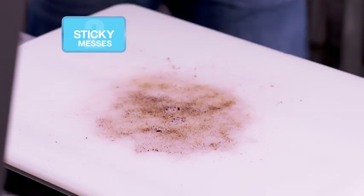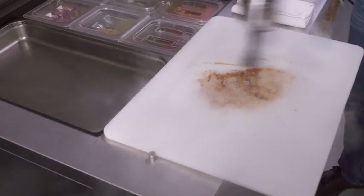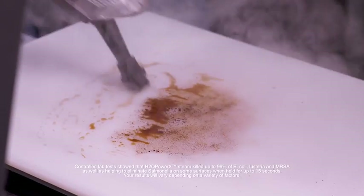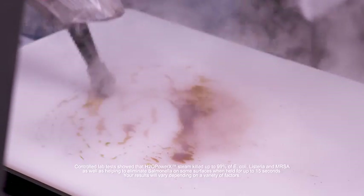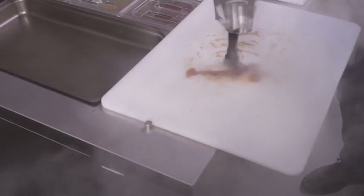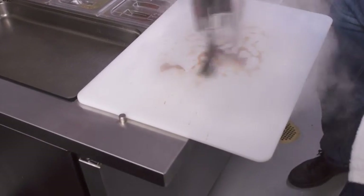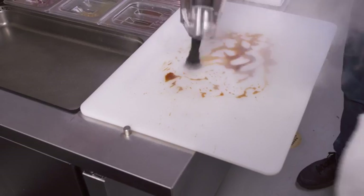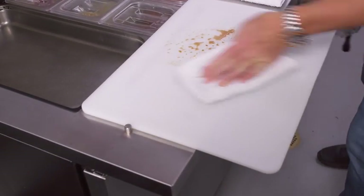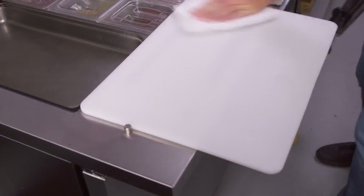Steam is safe for all kinds of surfaces and it's super quick. This chopping board will be clean in no time. The best part is I'm able to clean it and help sanitize it without using any chemicals. It's quick, it's safe, and it's hot. All I do is use the steam to loosen the sticky mess and then take a rag and wipe it away — that chopping board is clean and ready to go.